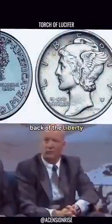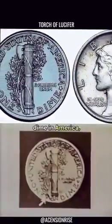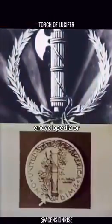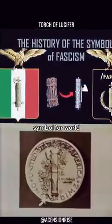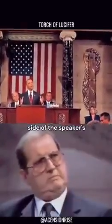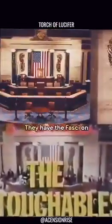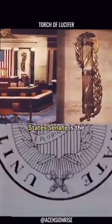On the back of the old Liberty dime in America, there was the fasces. If you look in the encyclopedia or dictionary at the word fascism, you'll see that the symbol for world fascism was a bundle of sticks — a bundle of rods with a hatchet head. That was on the back of the dime. You also see that on each side of the speaker's podium at Congress. They have the fasces on each side, and it's also the symbol for the United States Senate.